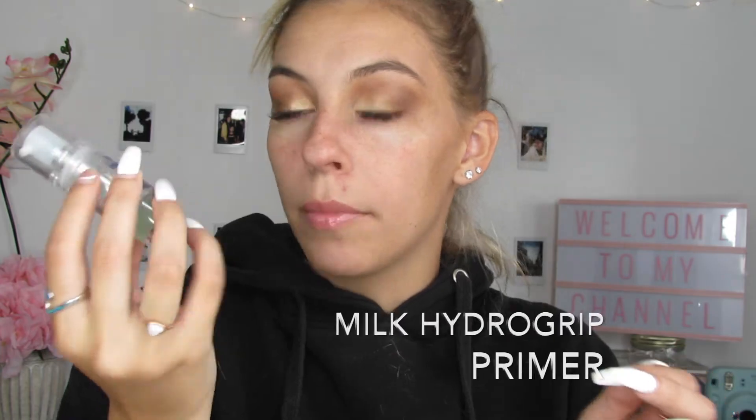So now we're going to do our face. I have to go in with my very, very favorite primer — this is the Milk Hydro Grip Primer. This is my favorite primer. It's hydrating, it makes your makeup last all night, all day, all whatever you're going for, and it's my favorite.